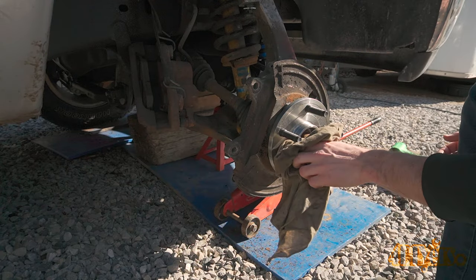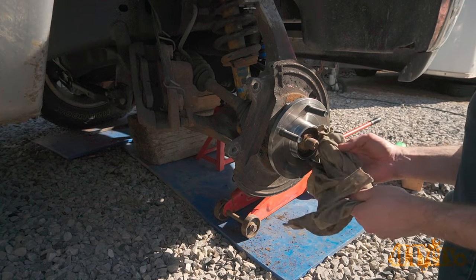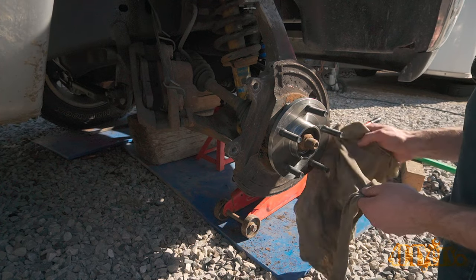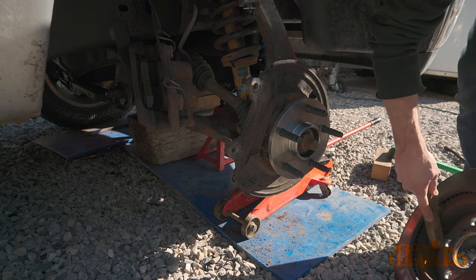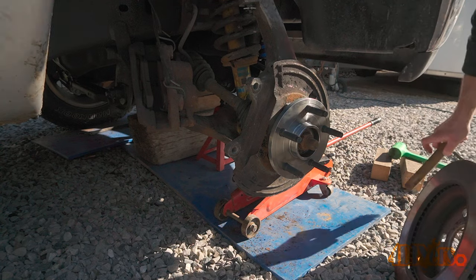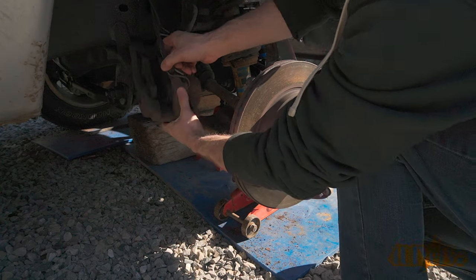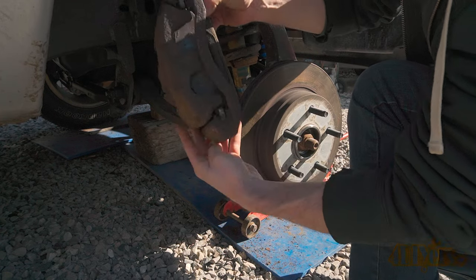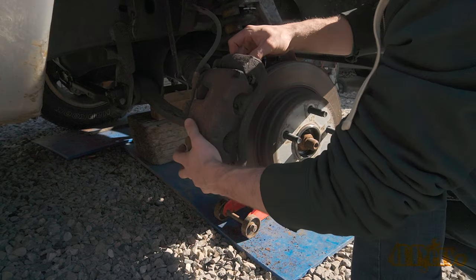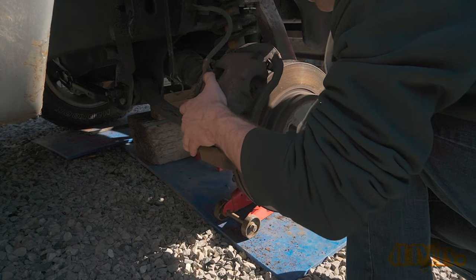Next was reinstalling the rotor. The back side of the rotor which mounts against the hub face was cleaned using a wire brush to ensure there is no chance of any run out. The hub and wheel bearing assembly is new so they don't need to be cleaned — if you are reusing your old ones, clean them up using a wire brush as well. Install the caliper with carrier assembly and pads.